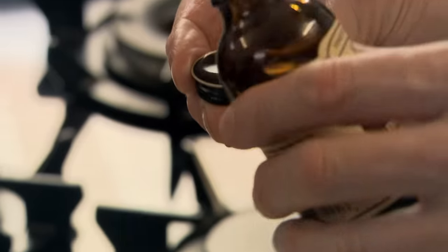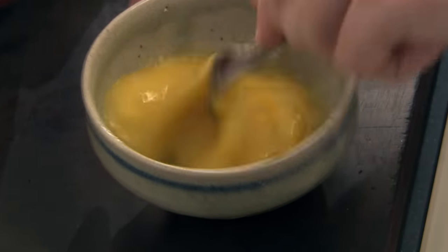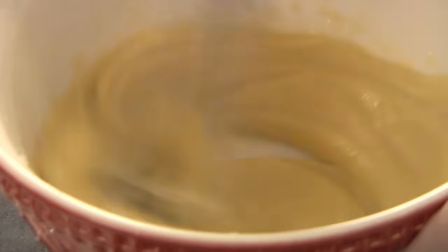A teaspoon of vanilla extract in. Next, lightly whisk in two whole eggs — just give them a little bit. This is such a delicious recipe, yet so simple. Whisk in the eggs, looking for that nice, sort of rich, textured, smooth paste.